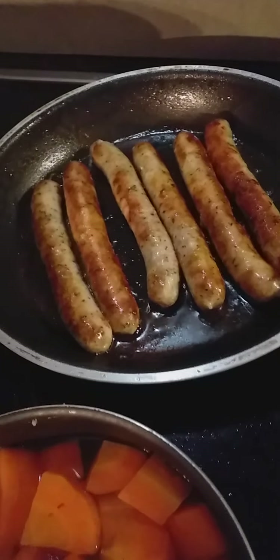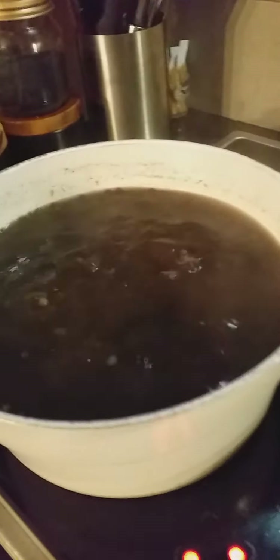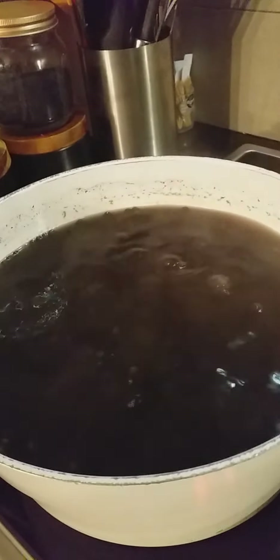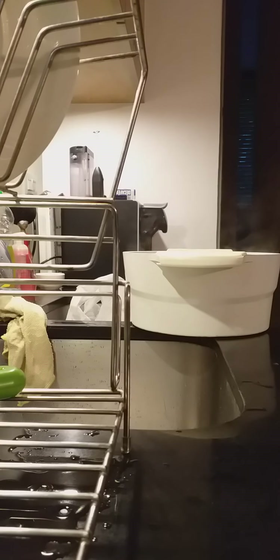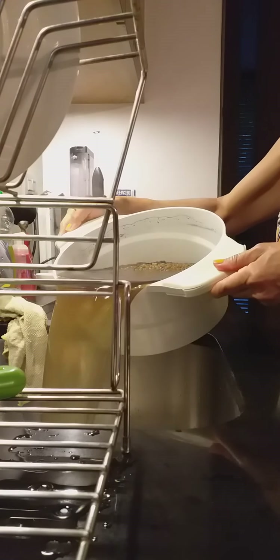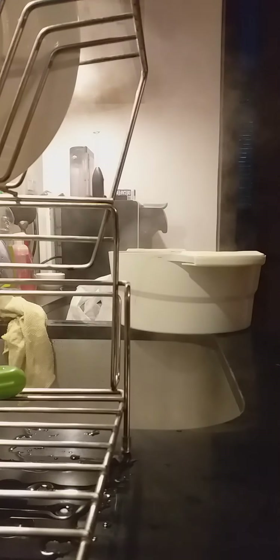So what we do, we're gonna slice that later. Then you remove the water from this — let's remove the water with a strainer. We boiled it for like 25 to 30 minutes until it's a bit soft and it's ready.